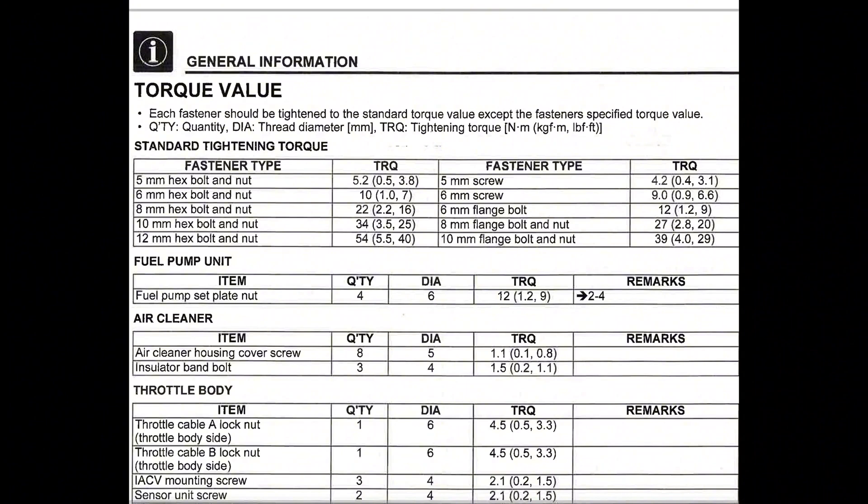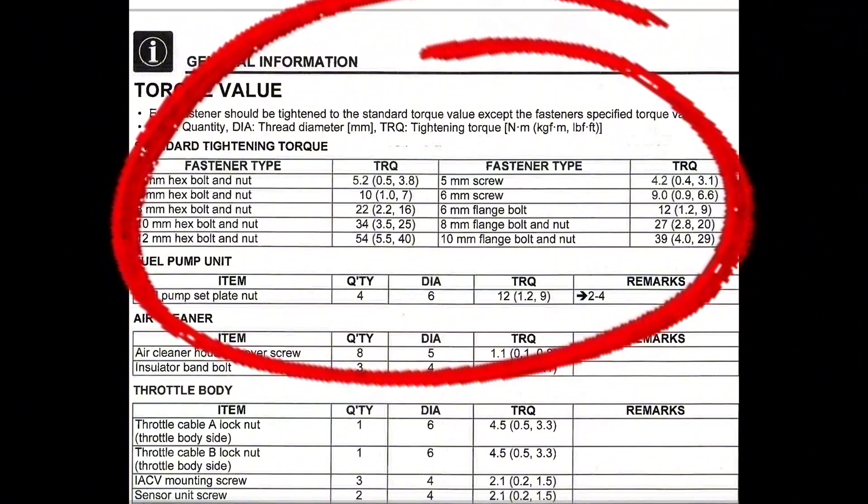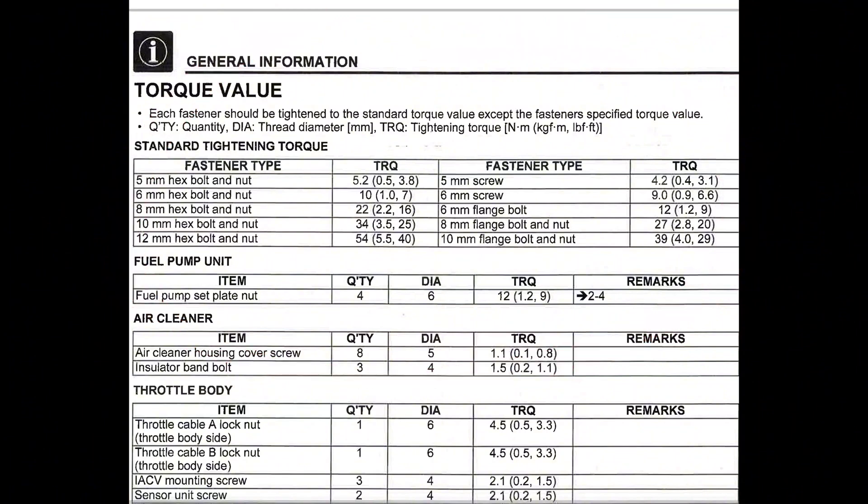All the torque values that you see are from the Honda Trail 125 service manual, and this applies to all 2022 models and before. Each torque value is given in newton meters, kilogram meters, and pound feet. At the top of this chart are some standard tightening torques for various diameters of fasteners. Following this section, all the rest are very specific to their application.